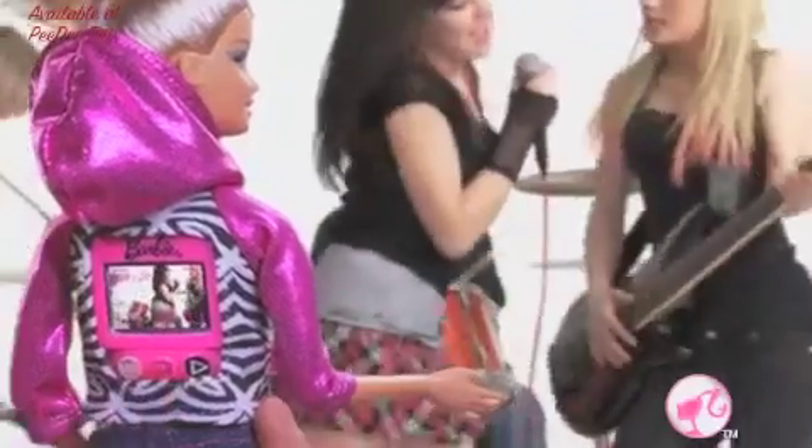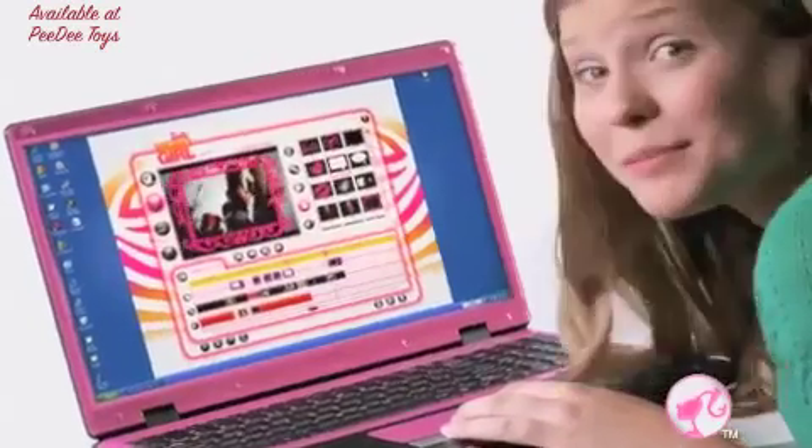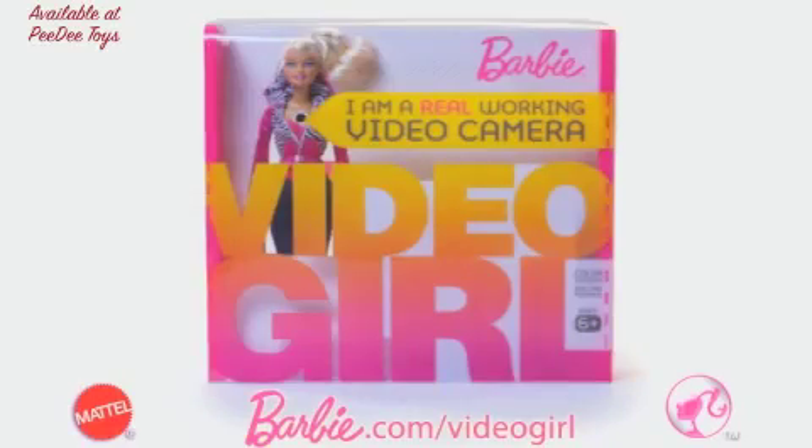Where do you video girl? Barbie records video and sound. Then I go to Barbie.com slash video girl to make it a movie on my PC. How do you video girl? Barbie Video Girl is a real working video camera. Battery is not included.